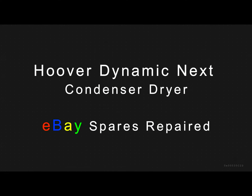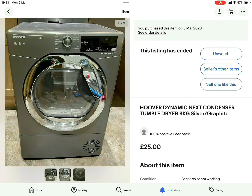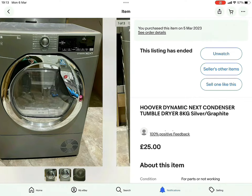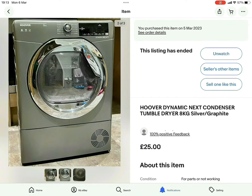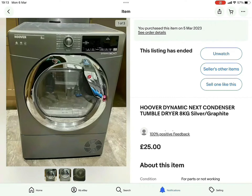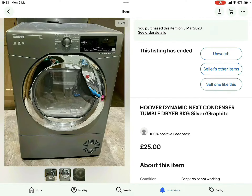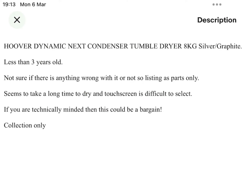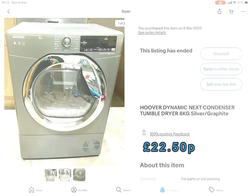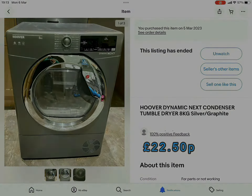Hi guys, here's another one. We've got this Hoover Dynamic Next condenser dryer. This is the original listing off the internet. I was offering £25, and just some of the images listed state that they've had it for less than three years. It takes time to warm up, selling as parts only. There's a problem with the buttons apparently. So I managed to get it for £22.50.